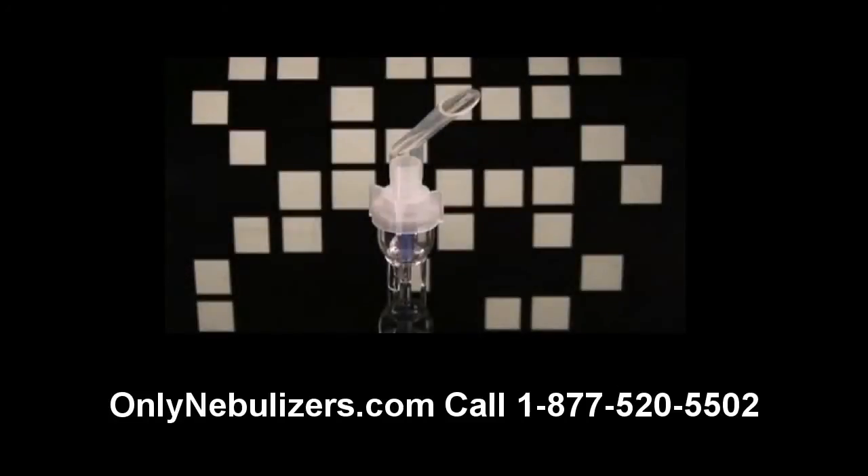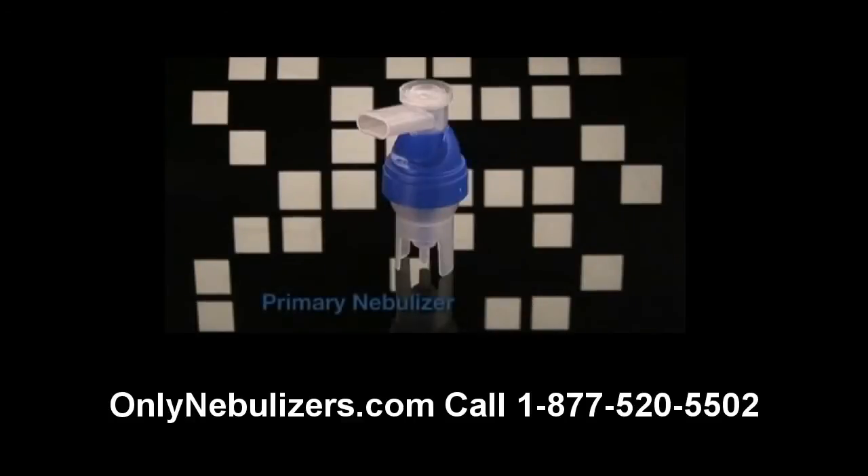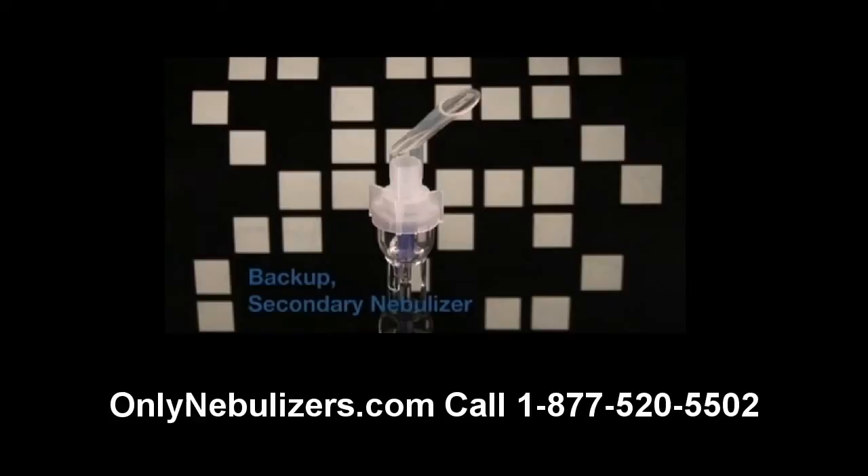You received a disposable nebulizer with your DeVilbiss Traveler Compressor. Please note that you may have also received a reusable nebulizer with your unit. Refer to the nebulizer packaging to determine the type. If you have received a reusable nebulizer, please use that as your primary nebulizer. The disposable nebulizer should be used as your backup should you lose or damage your reusable nebulizer. Please note that in the future you may receive a nebulizer from your provider that looks different, but the care and use of most disposable nebulizers is similar.